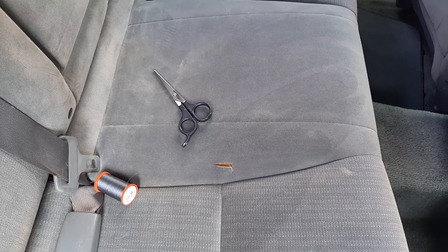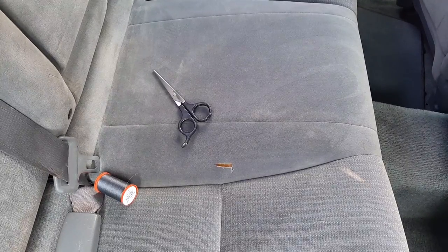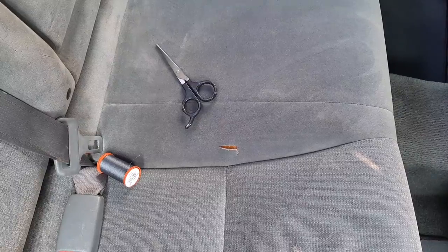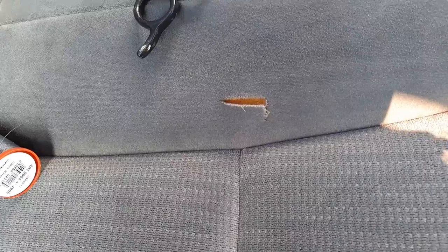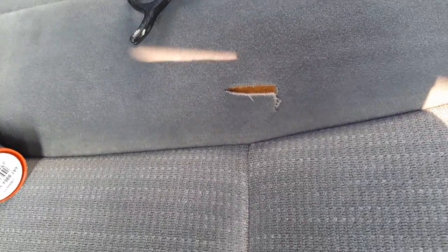You know, all of us at some point have that moment where we go, 'dang it, that was one of these.' I'm going to zoom in so you can see this closer — someone cut this seat. What we're going to do today is fix it.